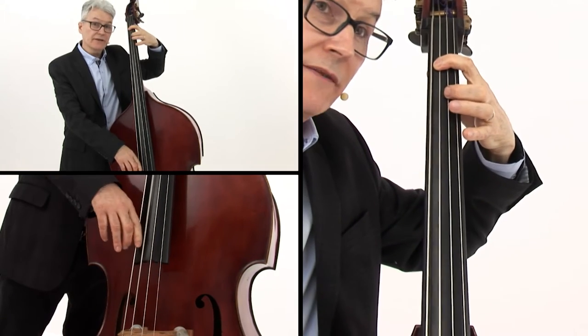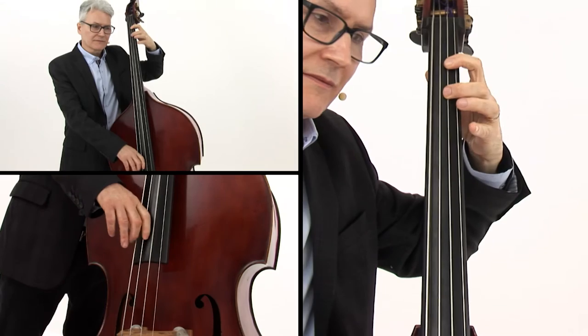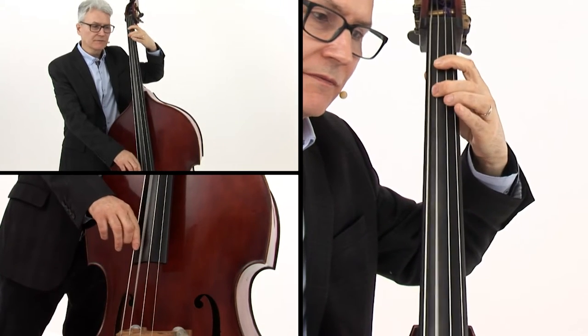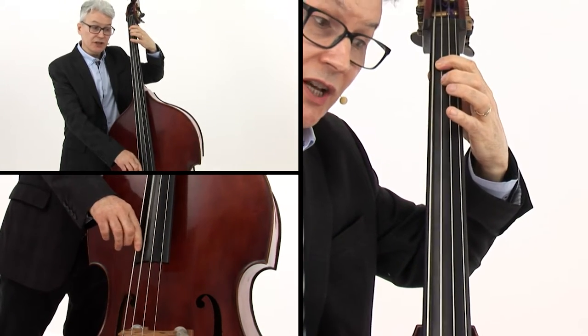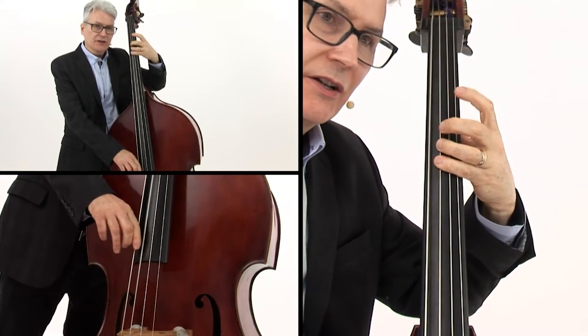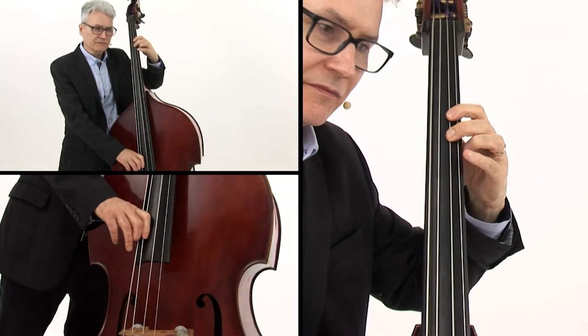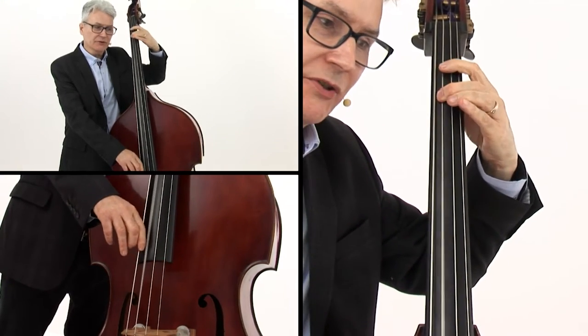Now going to E-flat, back to B-flat, now down to G on the open G-string. Now we're in first position, back to half position.